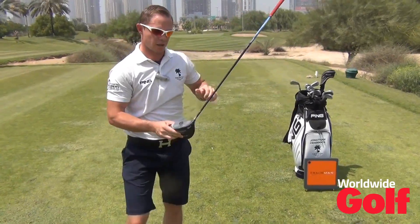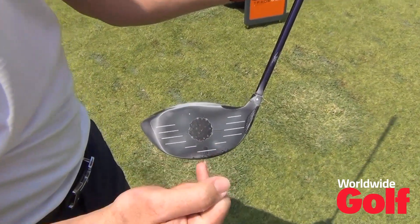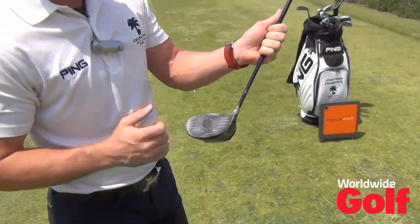Not bad! If we can zoom in on the face there, you can see it's even picked up the tee mark for us, and we've got a nice centre hit — well, slightly above centre, but that's fine.